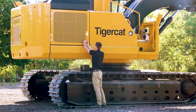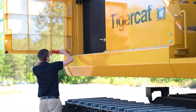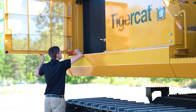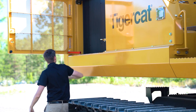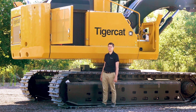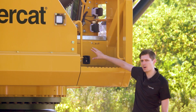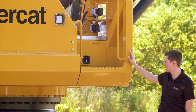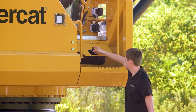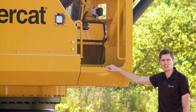On the right side of the machine I'll show you the cooler package behind this heavy door. Using the prop rod to keep the door open, we've got our four coolers side by side — very easy for cleaning. As with all Tigercat machines, they're generously sized to keep the machine nice and cool even in the hottest conditions. At the front corner of the machine we have the step to get up and an integrated toolbox built into the assembly with the front guard — a generously sized box for all types of tools and supplies you may need out in the woods.